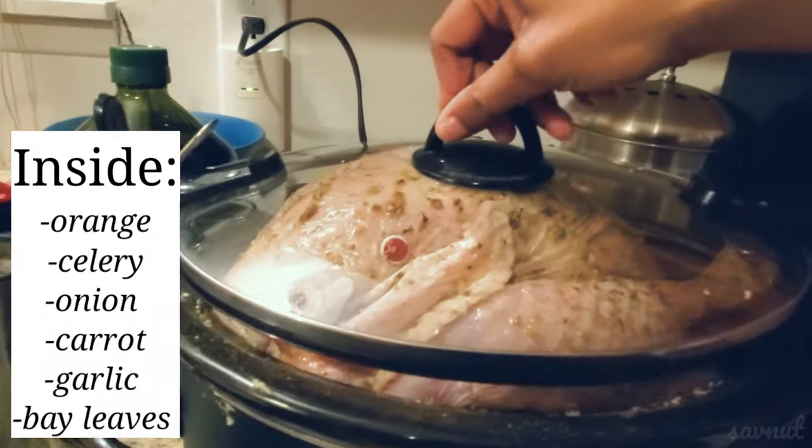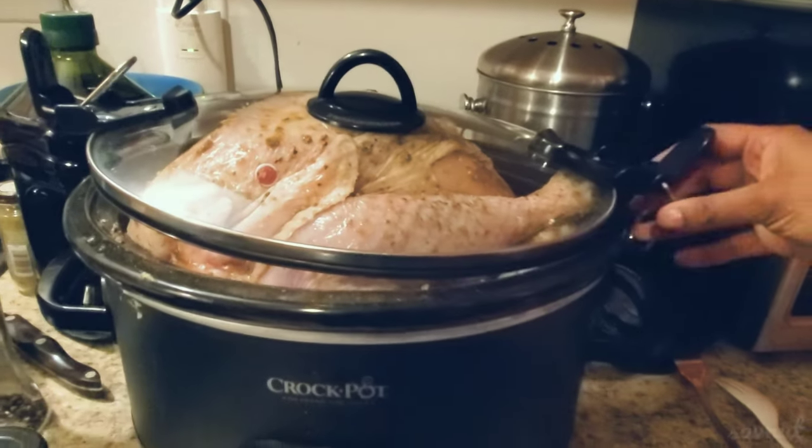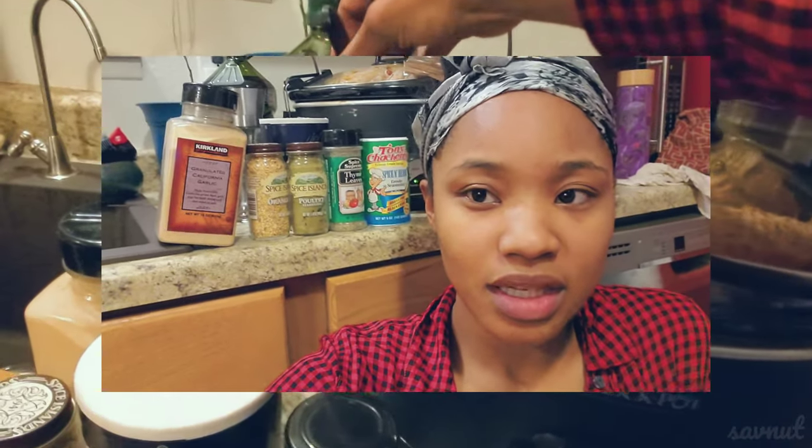Inside I put orange, celery, onion, carrot, garlic, and bay leaves. You really want to make sure that you salt and season the inside of the turkey because it can be pretty bland — make sure you add salt. I didn't add enough and I definitely regret it.